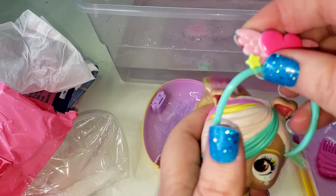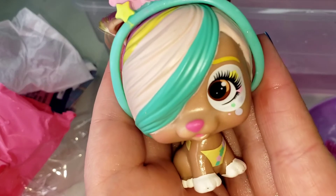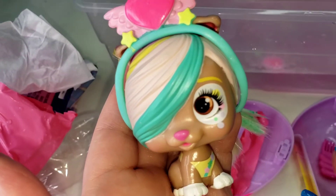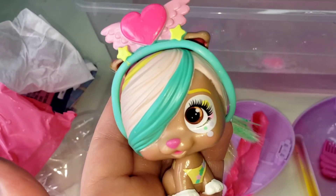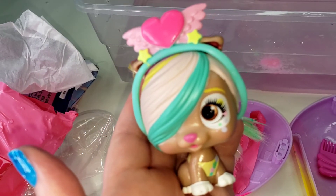Let's put a little headband on, and there she is — isn't she beautiful, guys! If you like VIP Pets, check me out over on my Instagram or my TikTok — I opened up another one. Hope to see you there, bye everybody!